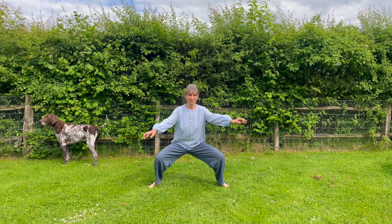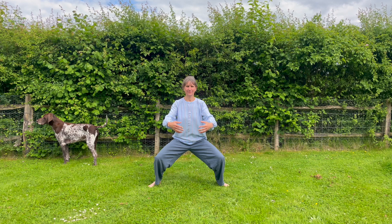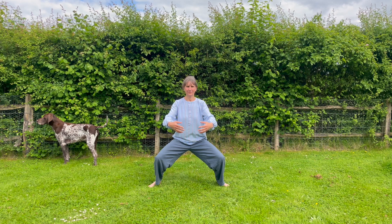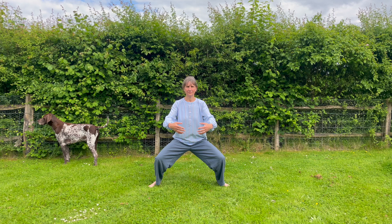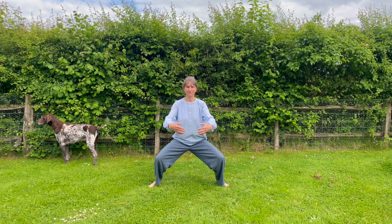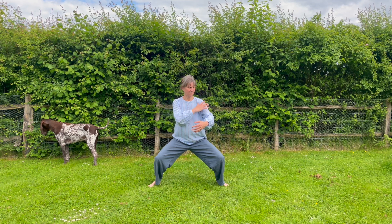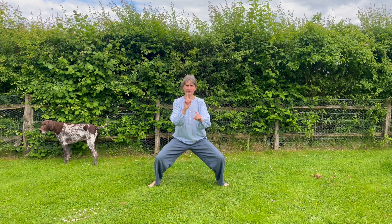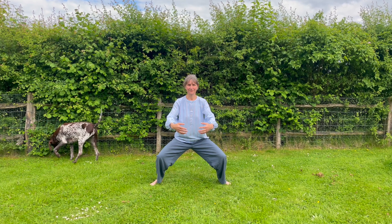We're going to go back into deep standing, building capacity here. Again, a big wide stance, tail tucked underneath you, and be still in this posture, feeling your legs working. Keep breathing, feeling it in your legs. Keep your shoulders really loose — don't get them up by your ears. Nice and soft, rounded, easy arms.